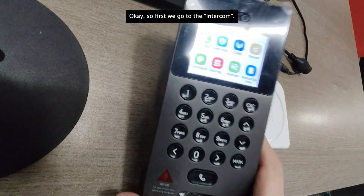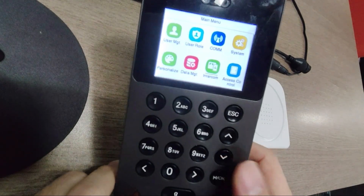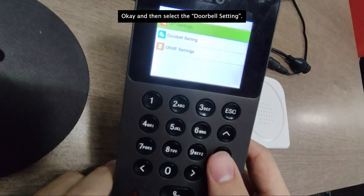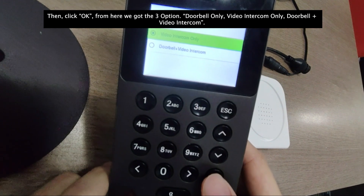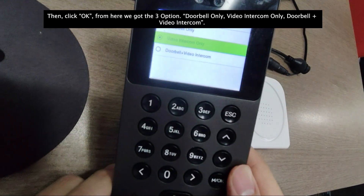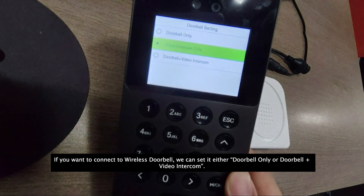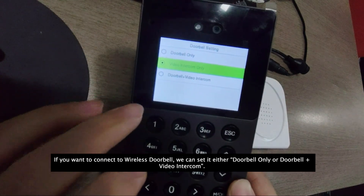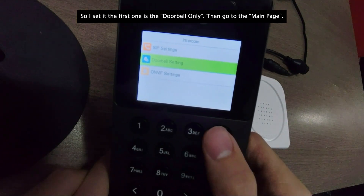First we go to the intercom and then select the doorbell setting. From here we have three options: doorbell only, video in the corner only, or doorbell plus video in the corner. If you want to connect to the wireless doorbell, you can select either doorbell only or doorbell plus video in the corner. I select the first one, doorbell only, then go out to the main page.